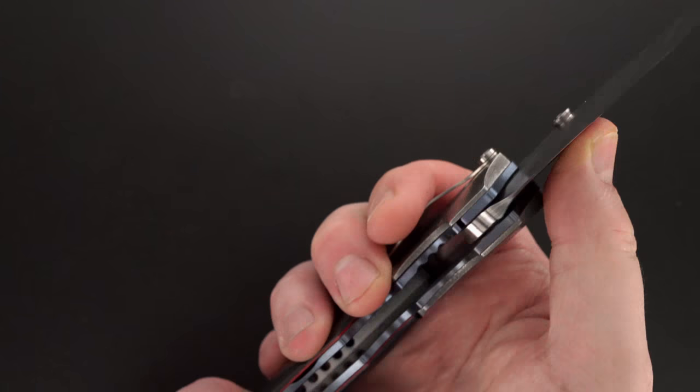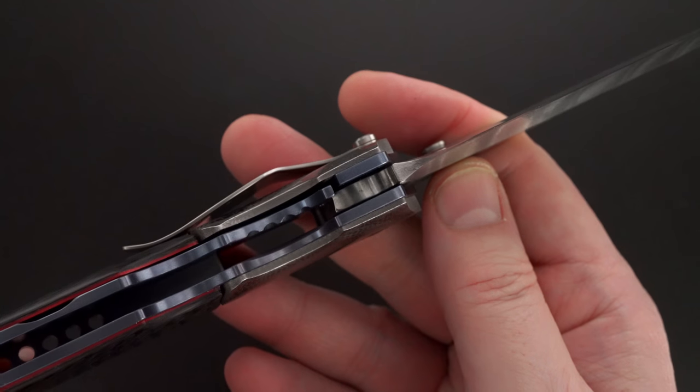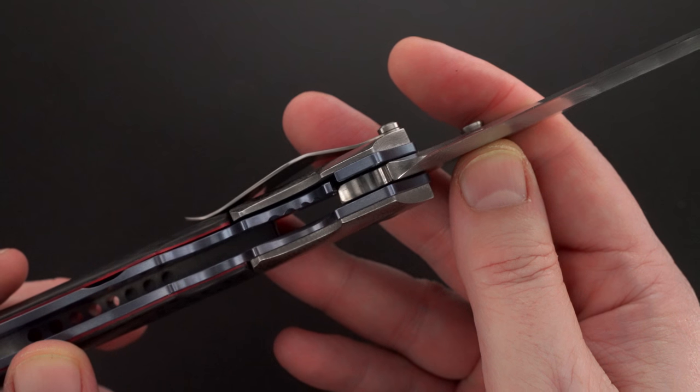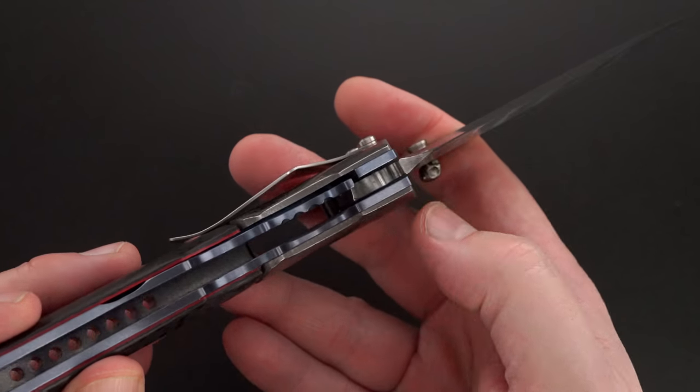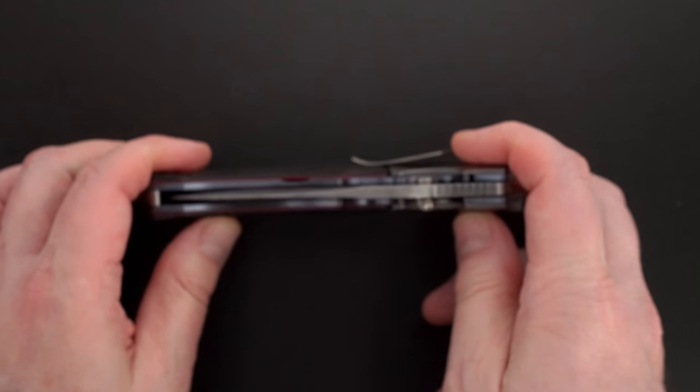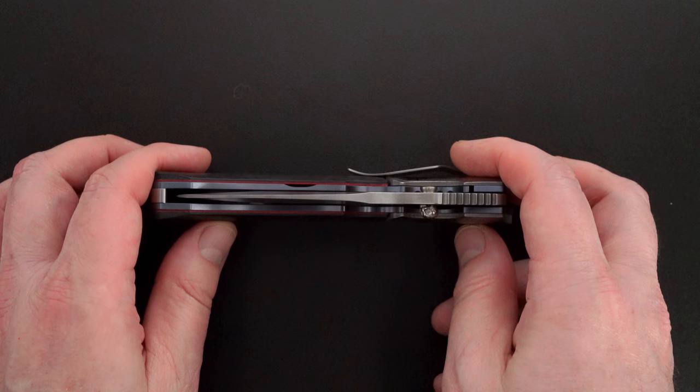It flicks great. There's the lockup. Lock release is easy with nice resistance coming back. Blade is dead center.